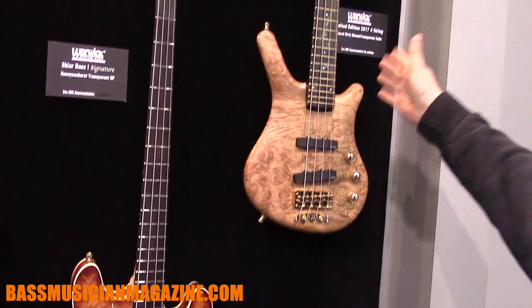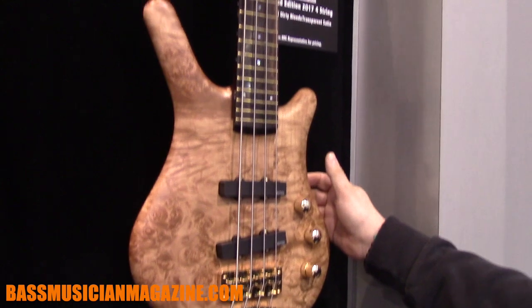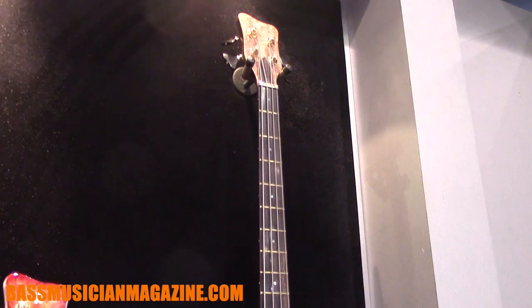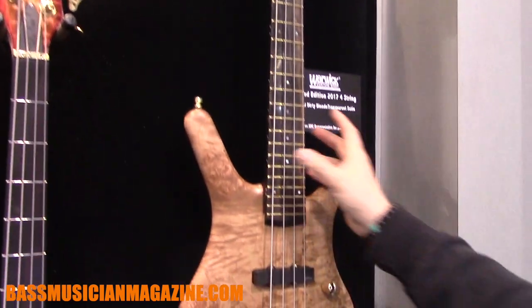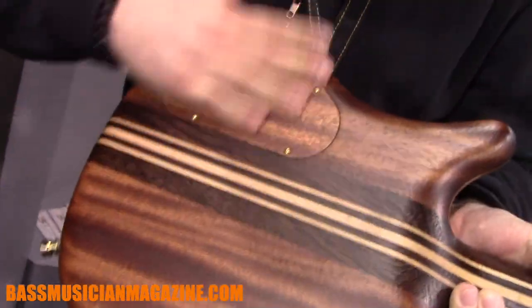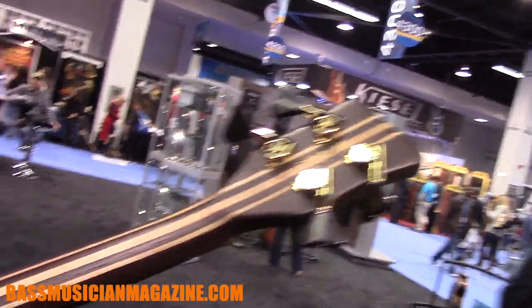First of all, let me show you the 2017 limited edition Thump Bass, which is a very special instrument. We have our 35th anniversary this year, so we decided to make this bass a little like the first Thump basses we did back in '84. That means the body is very, very thin and the shapings here are very like the very first Warwick Thumps we did back in the day, so these instruments are very special.